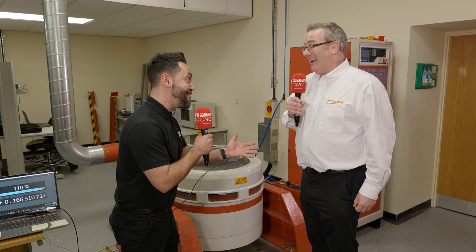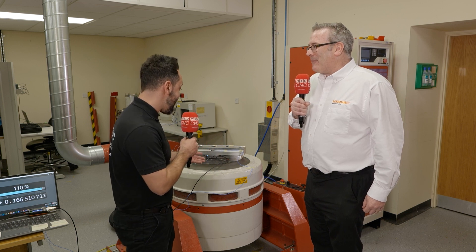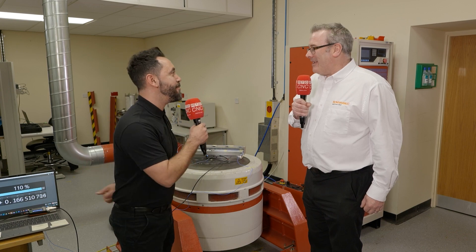So you're shaking them a lot today. Yeah, definitely. Talk us through the test — what test is it, what kind of G are you testing them to, and what are you looking for in this test?